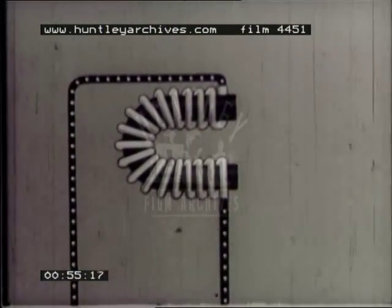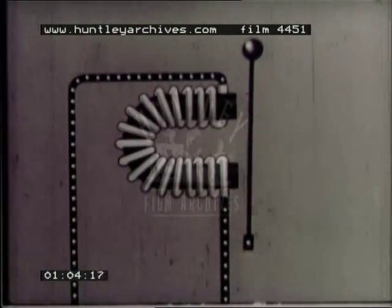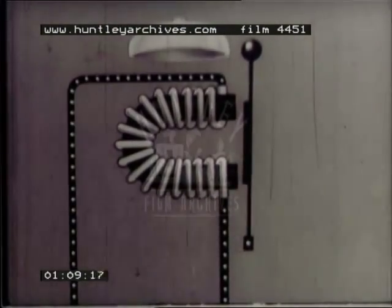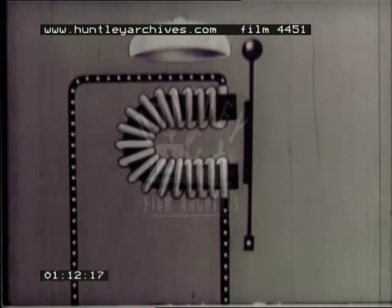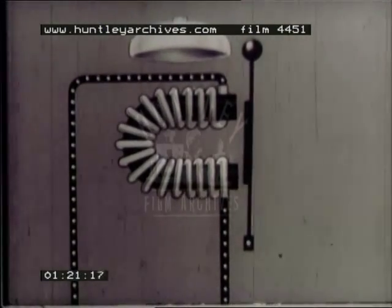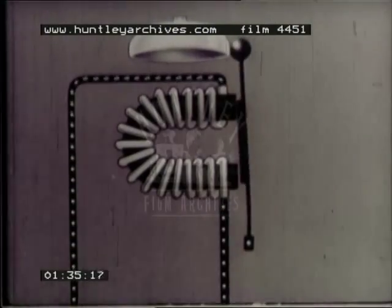Now using an electromagnet, we can build up an electric bell. We fix a clapper on a spring just in front of it, and to the clapper we fix a little piece of iron. Of course, there has to be a bell for the clapper to strike. Now when we switch on the current, the electromagnet attracts the little piece of iron and draws the clapper towards it so that it hits the bell. When we switch off, it snaps back again. But in order to make the bell ring continuously, we have to find some way of switching the current off and on automatically. This is usually done by making the clapper itself switch the current off and on.